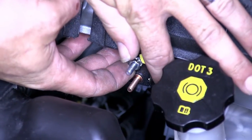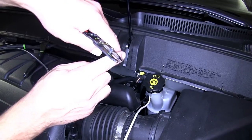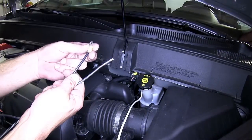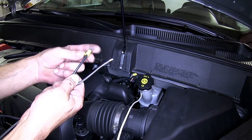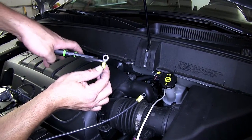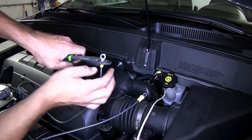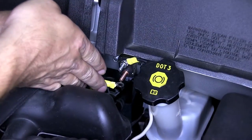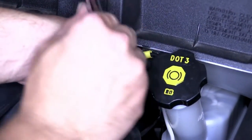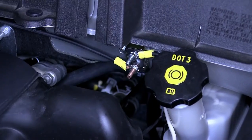Now we'll take the remaining black wire that we just previously cut, strip back one end, and add a small ring terminal, and on the other end add a large ring terminal. We'll secure the small ring terminal to the copper side of our breaker, and then route it over to the positive battery terminal.